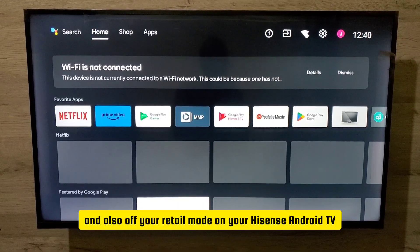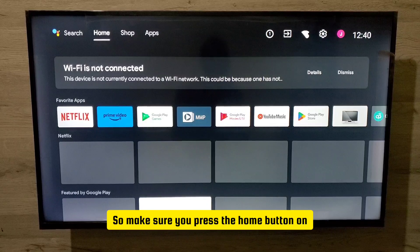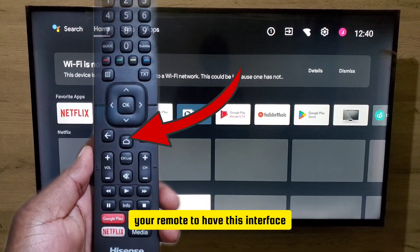I'm going to show you how to turn on and also off retail mode on your Hisense Android TV. Make sure you press the home button on your remote to have this interface.